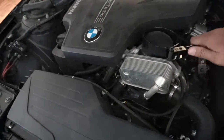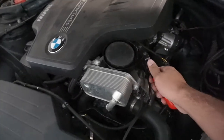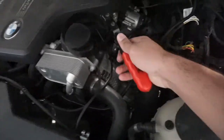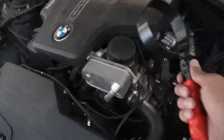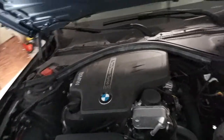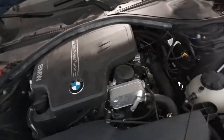Get the filter socket and put it on there like this, then pull it towards you to get it tight and open it. I'm gonna use both hands because it's hard to do with one hand.